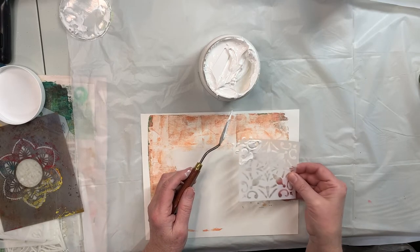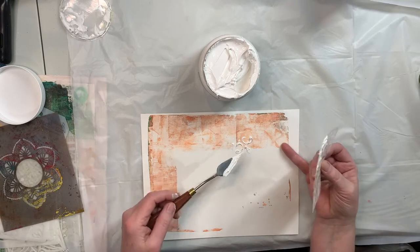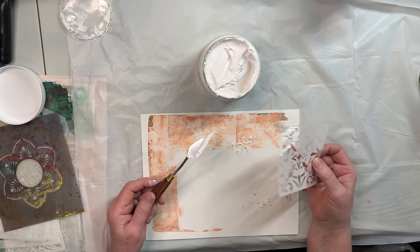I'm going to take this palette knife and just kind of apply a little bit of this paste, and then lift it up and let it dry. That wasn't too difficult.